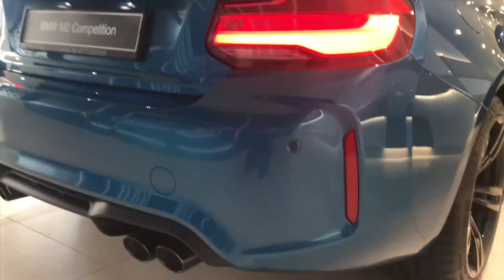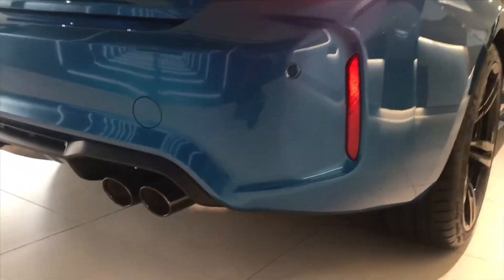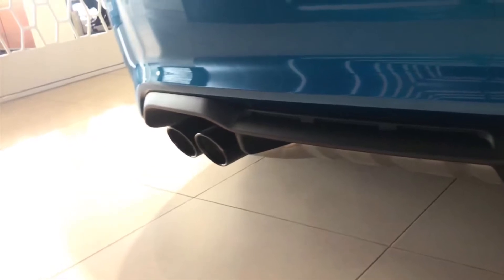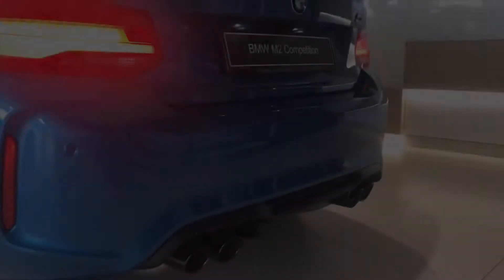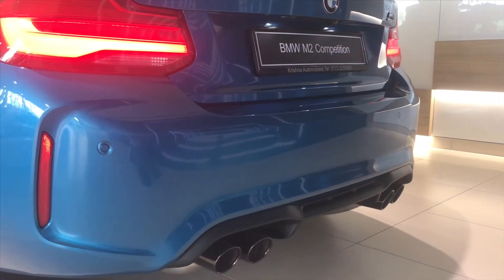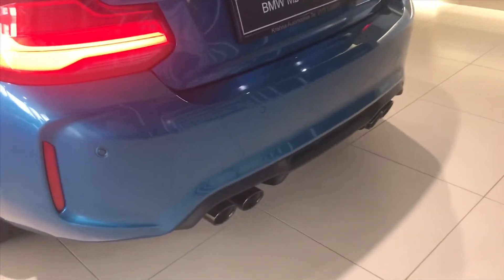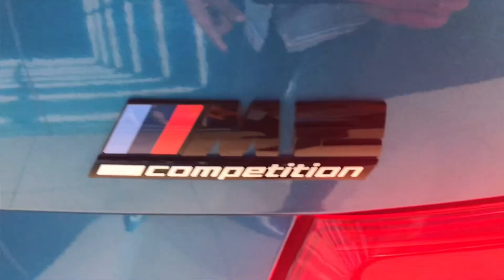Now let's take a look at the back. The M2 has a really low stance to it. Starting at the back with the dual exhaust pipes — these sound magnificent. Take a listen. Moving aside from the exhaust pipes now.